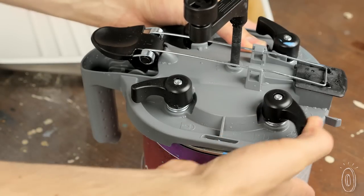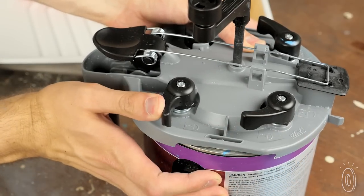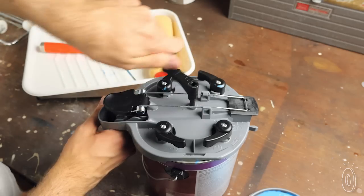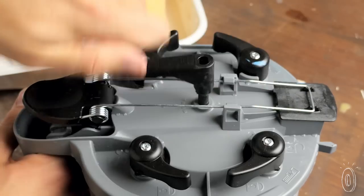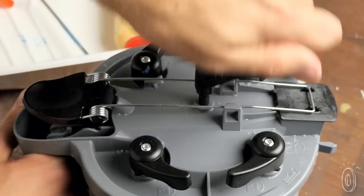The lid locks securely onto cans of paint, stain, or varnish, keeping the contents safe from spills and drying out. The paddle inside mixes with each crank of the handle. It's designed to lift settled pigments from the bottom of the can, so paint is more thoroughly mixed.